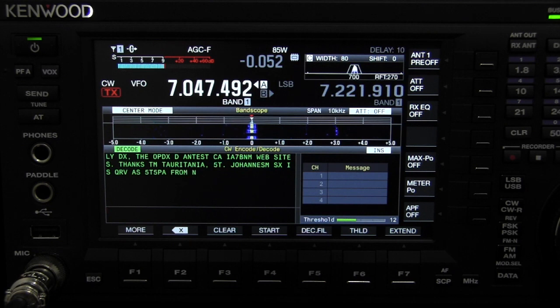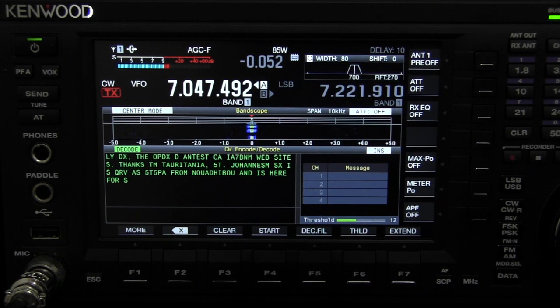But some of you wanted to hear the difference. To me it's very, very quiet and very, very selective. I really like this CW tune — so I'm off frequency here, hold the CW tune a couple times, and it gets it right on.